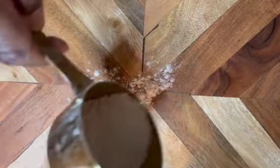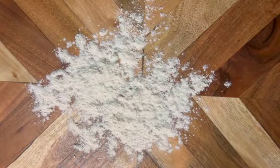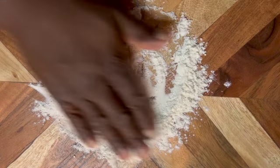Now we're going to flour our board, and then we're going to work our dough until everything is combined and smooth.